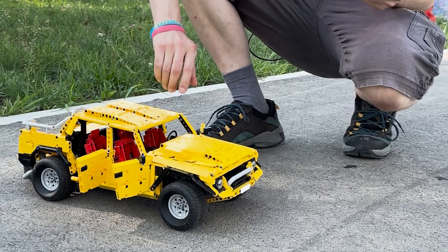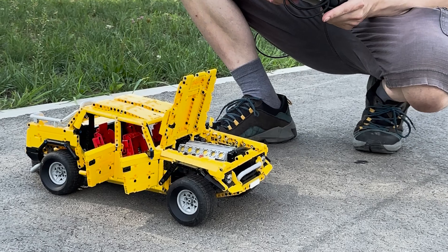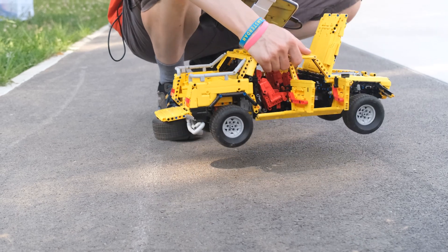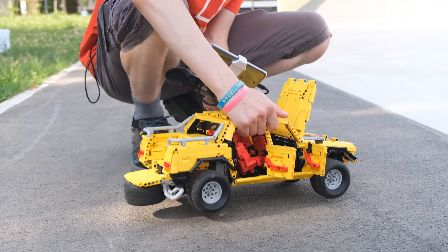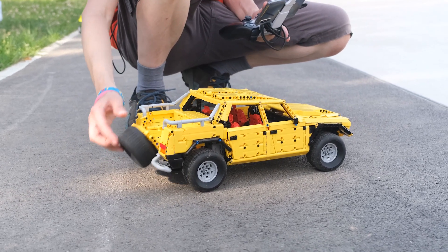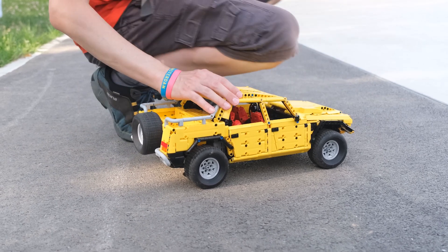Of course you can open the engine bay, and inside you'll find a slightly oversized V12. You can grab it by the roof and just watch how the engine works. I'm really happy with how it turned out — 2,851 pieces with lots of details.